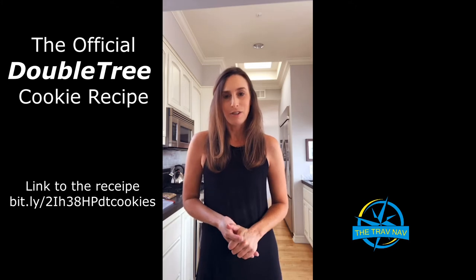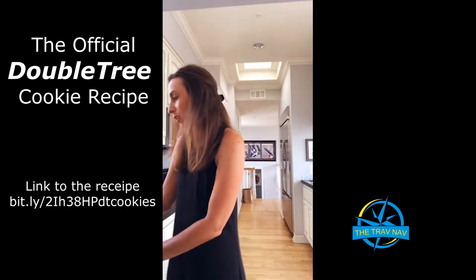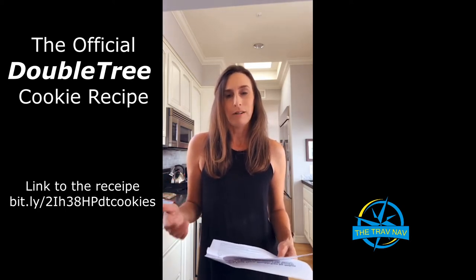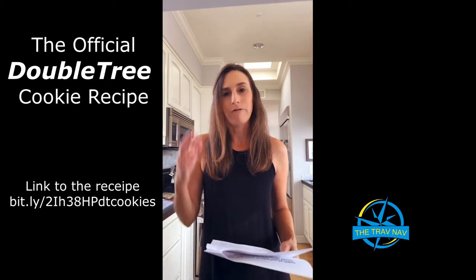So without further ado, let's get started. I have the recipe right here, and just so you know, this recipe makes 26 cookies, which seems like a lot, but we get hungry. What's great about the recipe is that you can also freeze some of the unbaked cookie dough, so you can pop it in your oven as you go along and have fresh baked cookies.